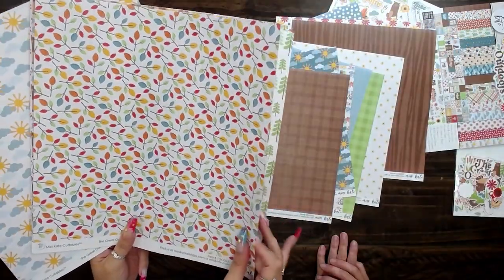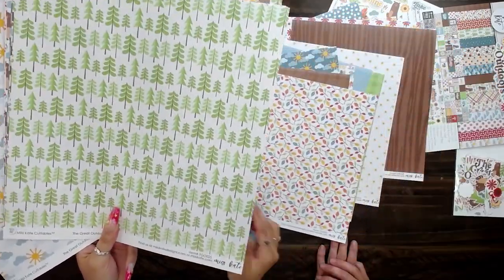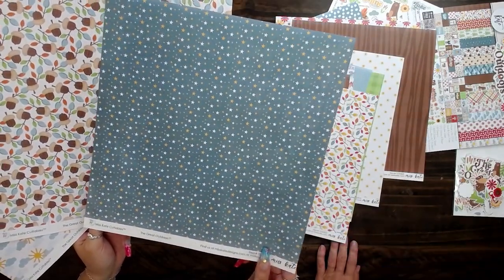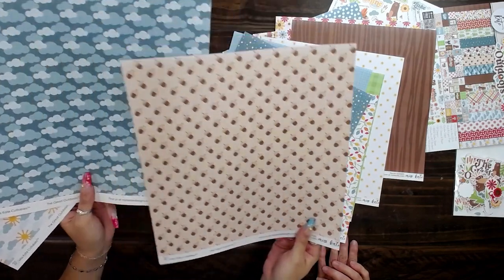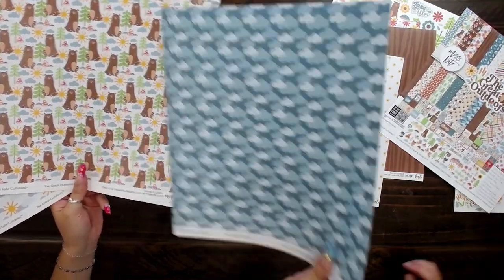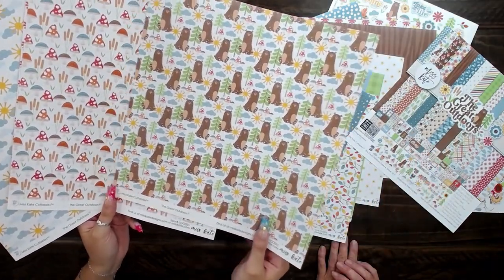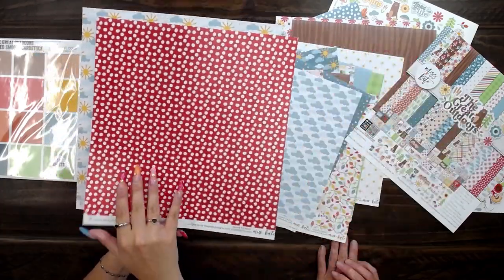Perfect for camping or cabin or lake day or maybe hiking. That reminds me — as it's getting dark and the stars are starting to come out. I love that one. And there are so many sheets in here — there are 20 sheets of paper and 39 designs. Even the front cover has a sheet on the back, so you're not wasting the front cover.